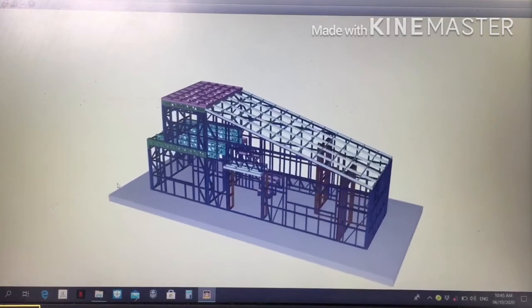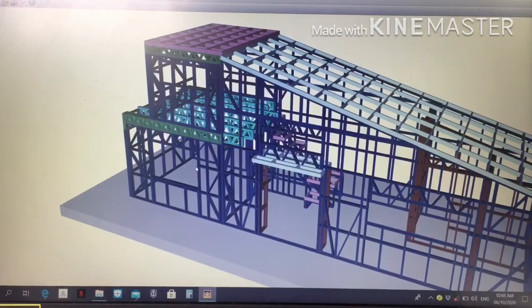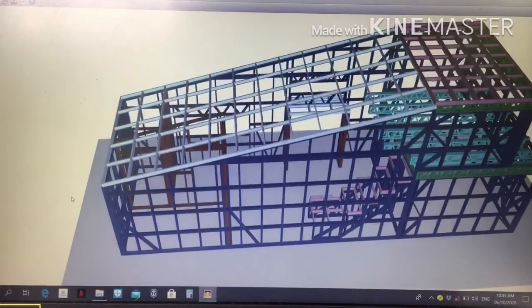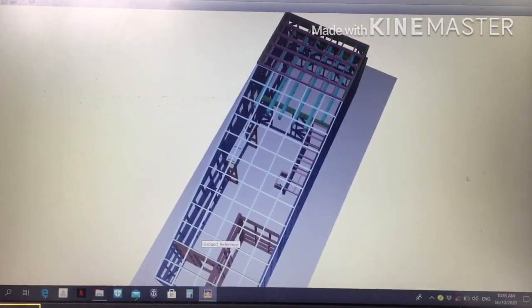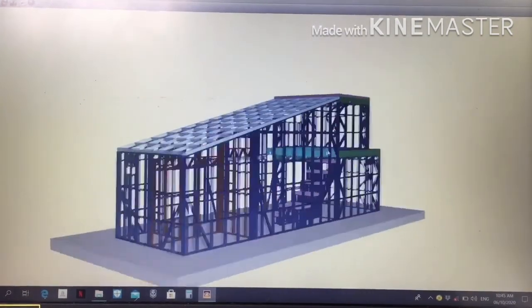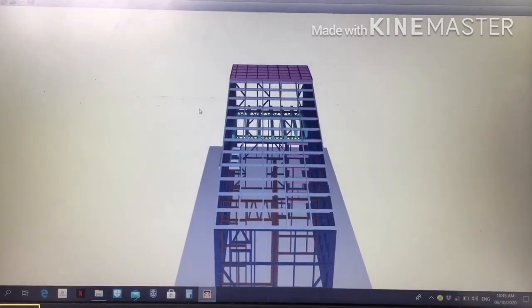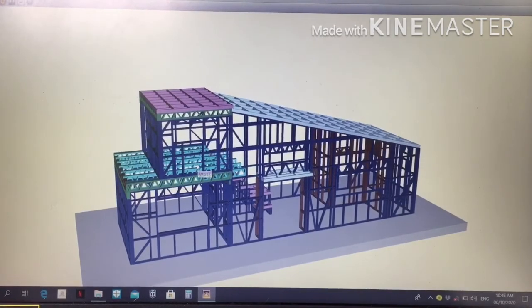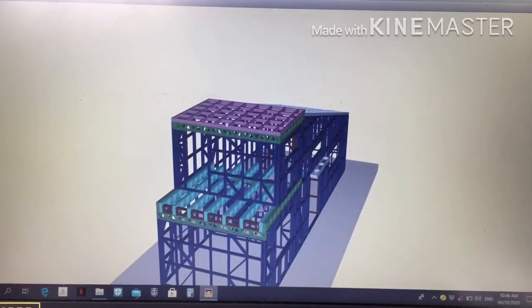So this is a 2-bedroom tiny house. This one is the master's bedroom. The other bedroom is a smaller one. And it also has a mezzanine right here.